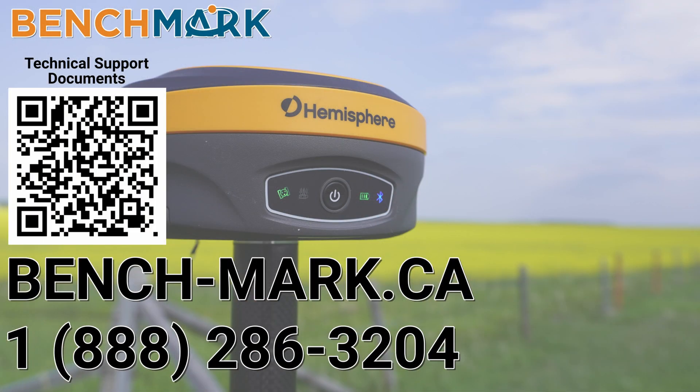Thanks for watching — that is the Autel Evo 2. If you want more information, give us a shout at 1-888-286-3204, or visit us on the web at bench-mark.ca, or you can follow the link down in the description below to get directly to the product on our website. Thanks for watching, I hope you have a good one.